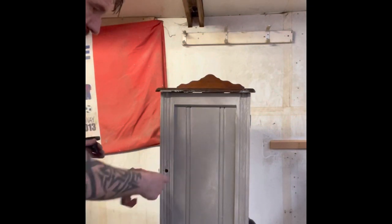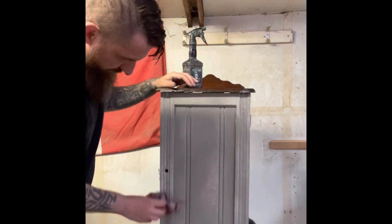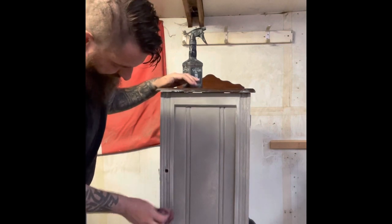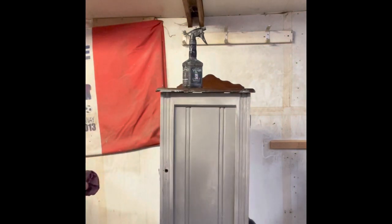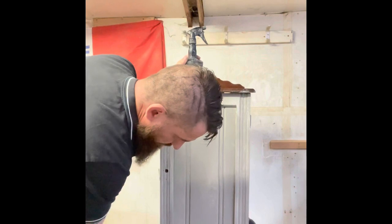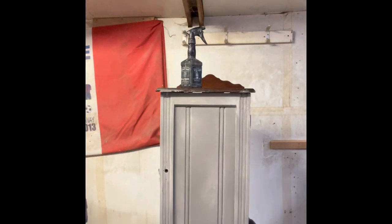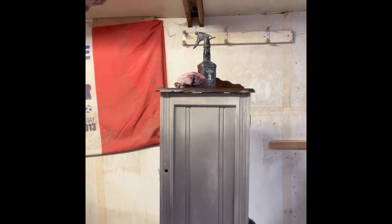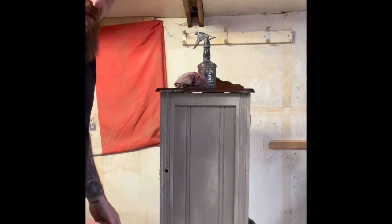Where the handle is, that's going to get loads and loads of use, so I'm just going to keep that quite heavily distressed. I want some of the wood to come through, because think about how many times someone would have opened this cupboard over the years. I've just gone around and done the whole thing. Now we're just going to let it dry and then we'll play with some black wax.